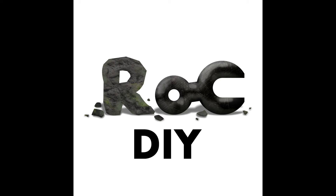Welcome to Rock DIY, or Do It You — if you do it, then it's all you.